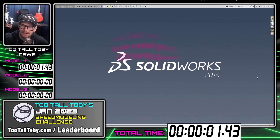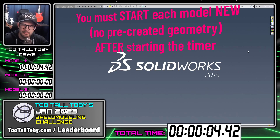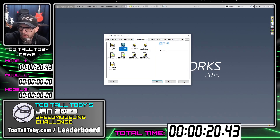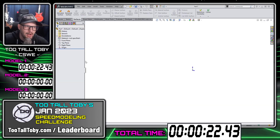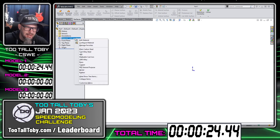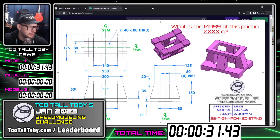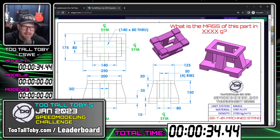The timer is running. I'm just going to go over the rules as I'm doing this one, and this is going to be my official submission. The first rule is that you must click new before you begin a new model. I'm going to click new here and choose a template. Your template can have your material in it ready to go — mine does not, it just says part millimeter. I'm going to go into the title block and assign 1060 alloy as the material.